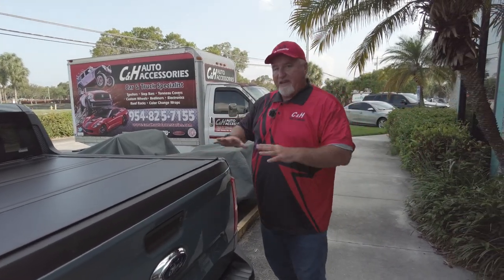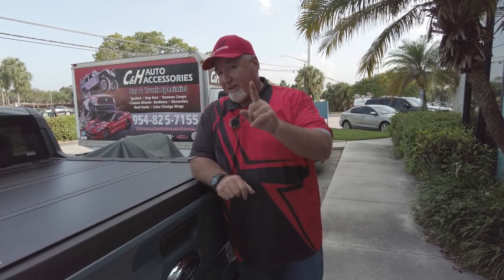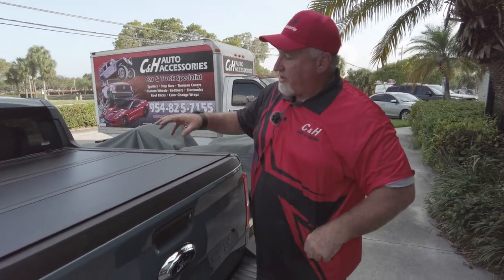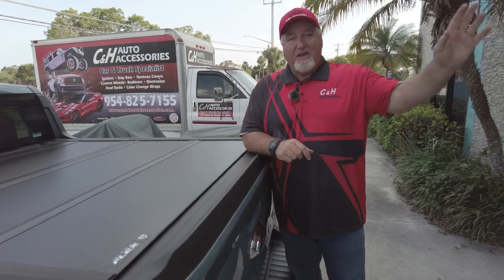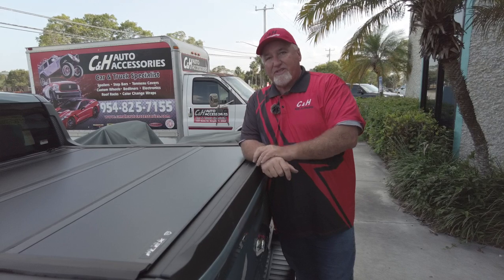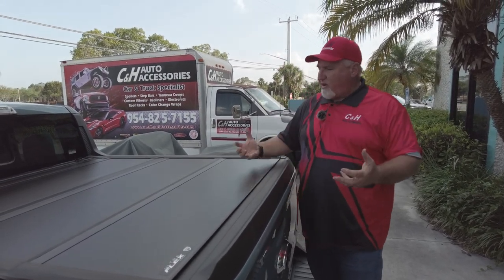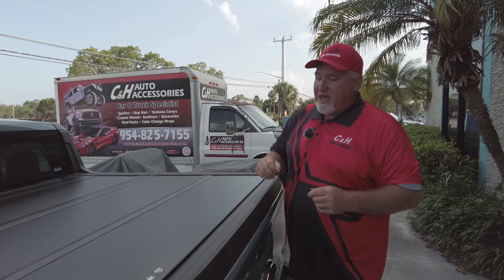Now if you like this and you want it, glad you asked — I've put the link for this onto my website right at the bottom of the video. You can always call and ask for John, or GM behind the camera, or me Chris, or Joel, Dave, Herman, Jimmy — whoever answers the phone, they'll help you out. If you like what you see, hit that like button — we appreciate it — and subscribe to the channel to see all the latest and greatest new products. This is Chris with CNH Auto Accessories from Margate, Florida, doing a review on the Undercover Ultraflex with the DZ Shockers on a new Ford Maverick. Thank you.